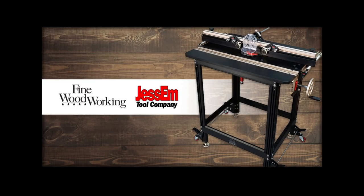We have a pretty big sweepstakes coming up — we're giving away, with Jessem, a $1,500 router table setup. It includes the lift and pretty much everything except the motor. This corresponds with episode three or so of Bob Van Dyke's video workshop on router table fundamentals.